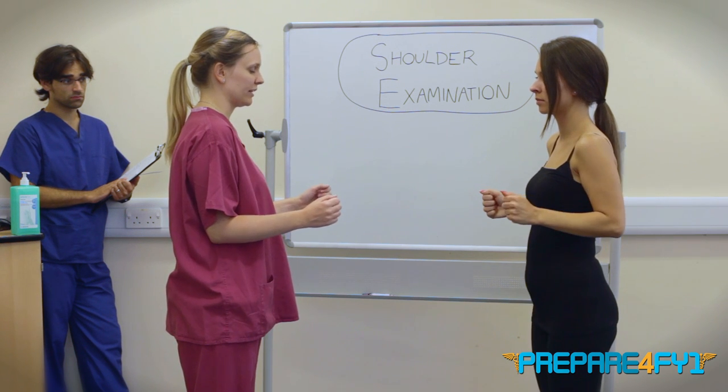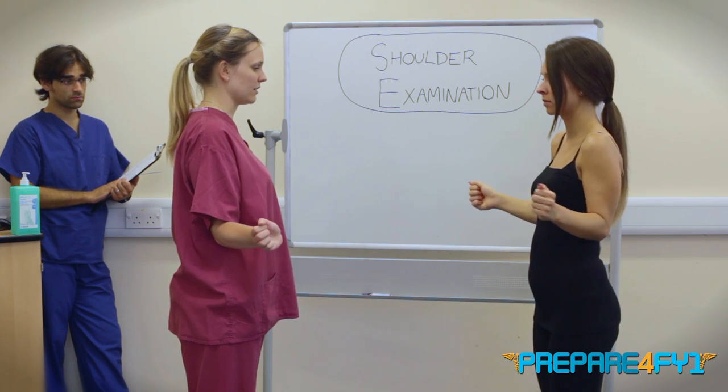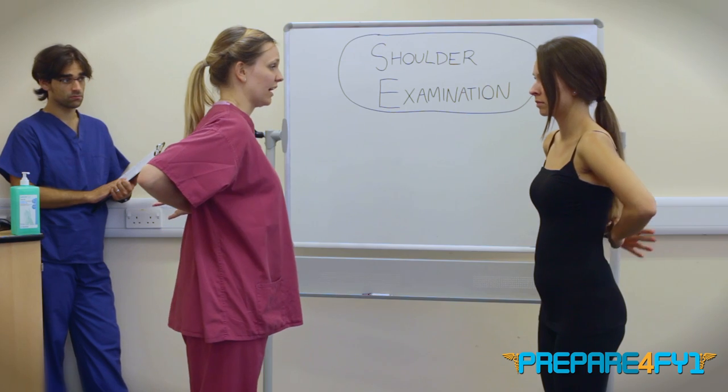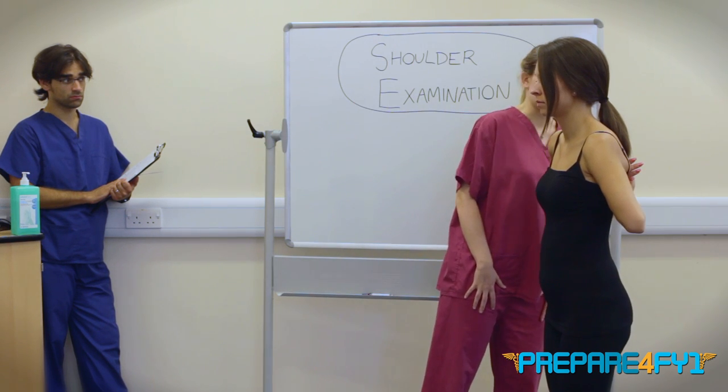If you can bend both your elbows up like this, and keeping your elbows tucked in, turn your hands out to the side, and then bring both your hands in and turn around to your back. And then if you could try and reach up your back as far as you can, with your thumbs pointing upwards. That's brilliant.